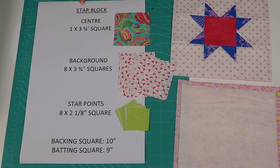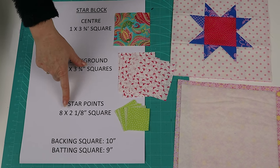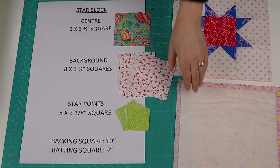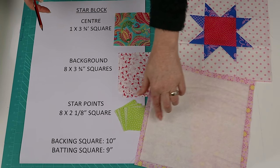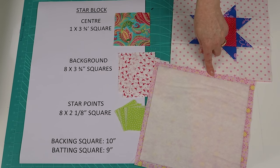To make the star block you're going to need: for the center, one 3¾ inch square; for the background, eight 3¾ inch squares; and for the points, eight 2⅛ inch squares. You'll need your backing square which is 10 inches, and then you'll also need your batting which is cut 9 inches, so that's going to give us a half inch gap all the way around the edge.